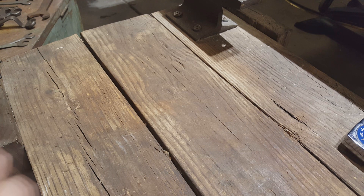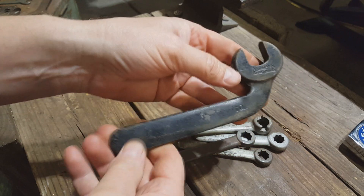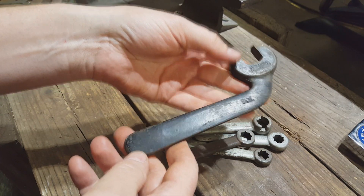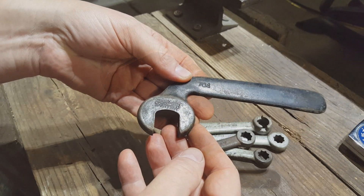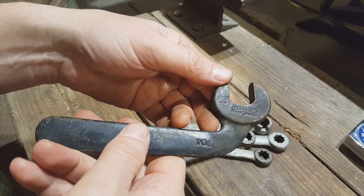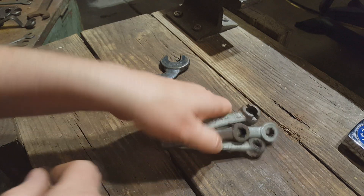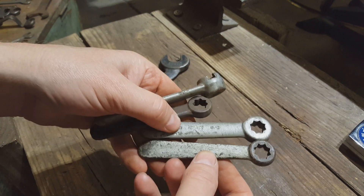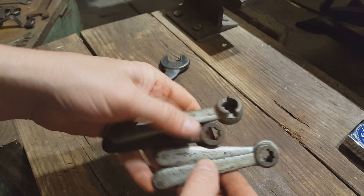Got some pretty interesting ones here. This one I have no idea — if anybody knows what would be the proper name for this type of tool, let me know. That's a 704 Williams. Also got these different types of lathe wrenches here — these are all Armstrong.